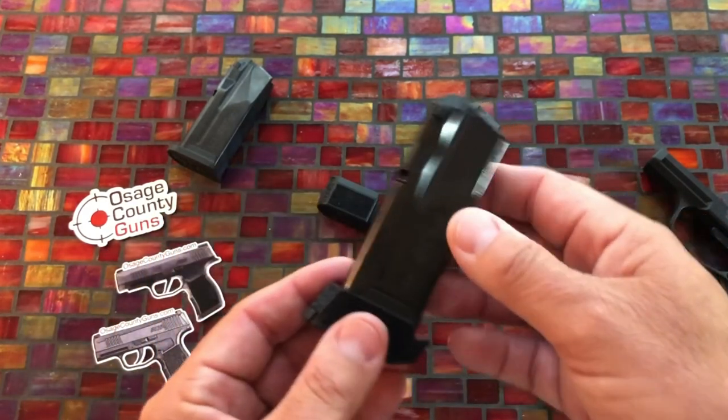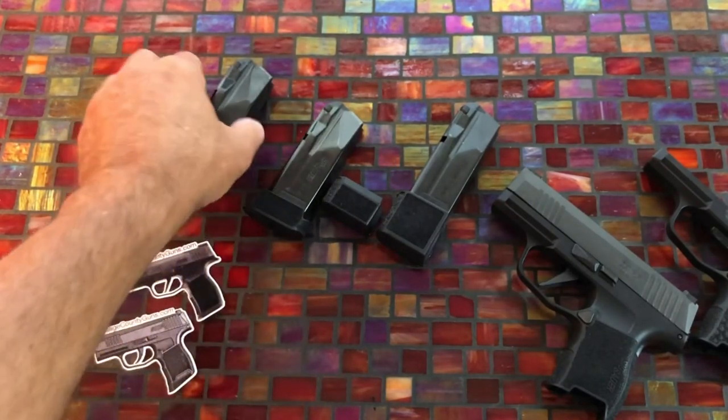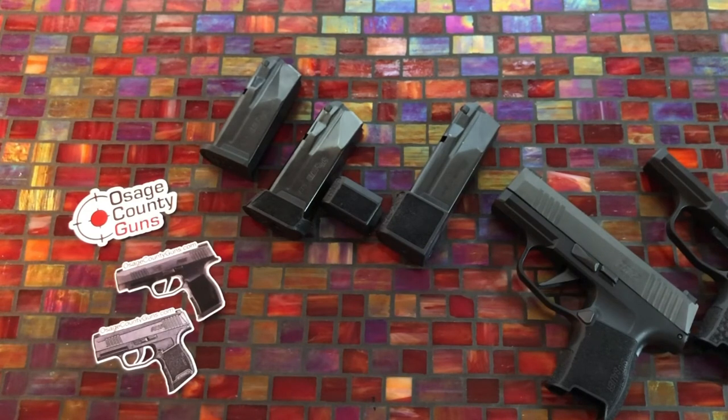I'm really trying to get my hands on one of those XLs but it's proven very difficult right now. Anyway guys, SIG P365 and Osage County Guns — thank you very much for the mag and for the relationship. Until video two, God bless, I'll talk to you soon.